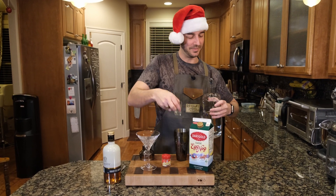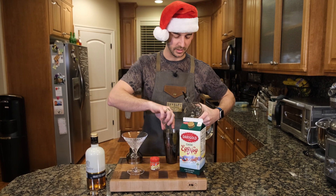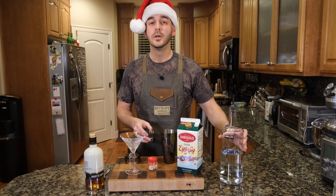Let's get some vodka in here. Skosche extra — we'll just go a little bit extra. I felt like I was a little short on that one. One and a half ounces of vodka.